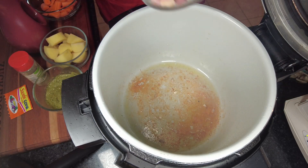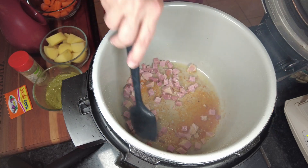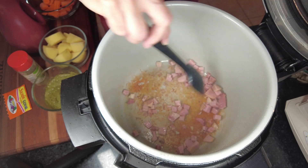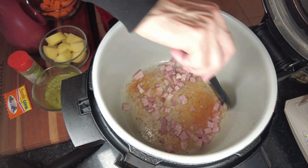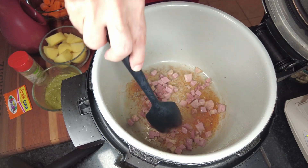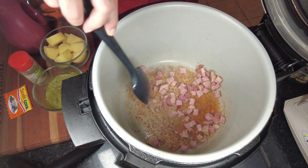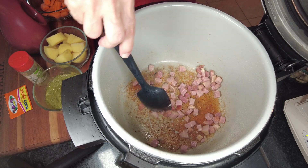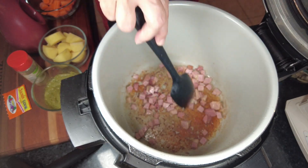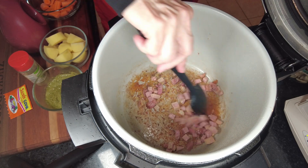The chicken is out and now I'm going to add the ham. Same thing — we just want it to get a little toasty. This is another way you can use up your leftover ham. What I do is I cut it into cubes, put it in a vacuum bag and freeze it, and then when I make a recipe like this, I already have it all diced and ready to go.